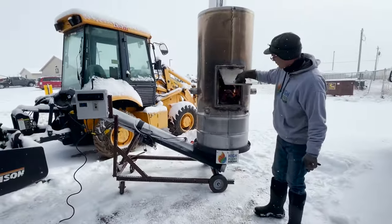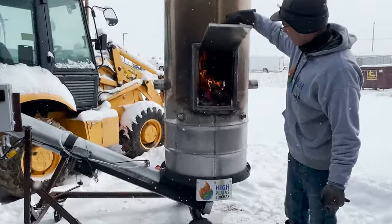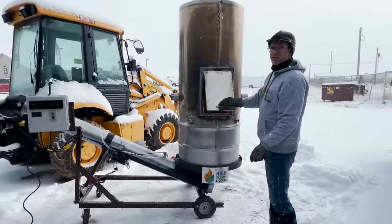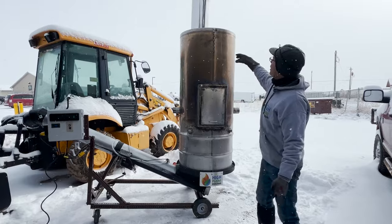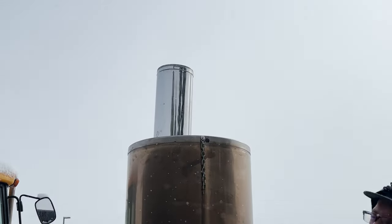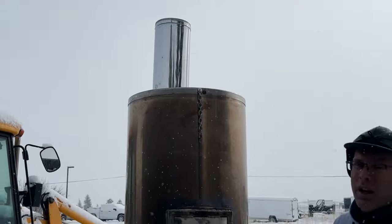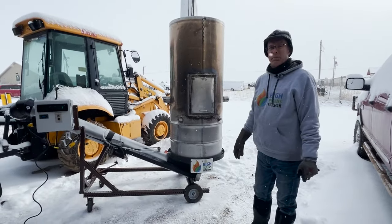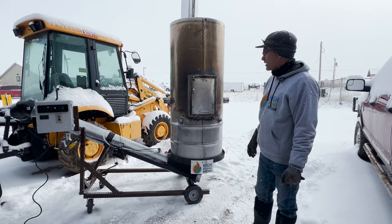I just want to show you guys kind of what's going on inside here. We've got our fire going. As you can tell, the stainless is discoloring. But the other thing I want you to notice is the emissions up there — you can see it's against a pitch-white background and there's nothing coming out of that pipe. So even though this is a very simple machine, it really does a great job of cleaning up the emissions from the usual Contiki-style kiln.